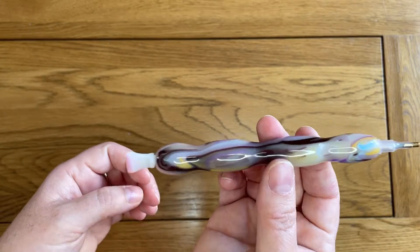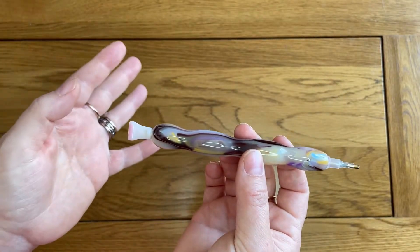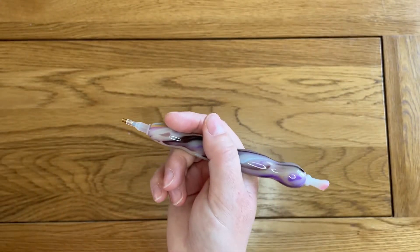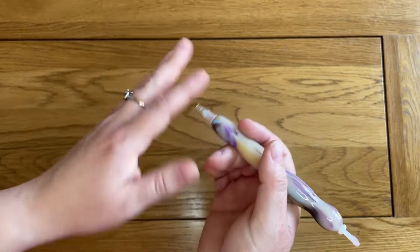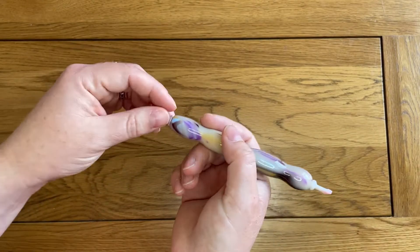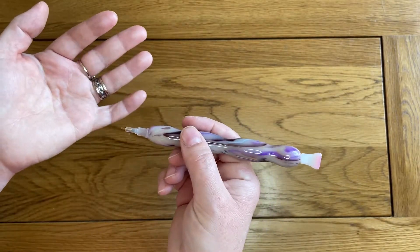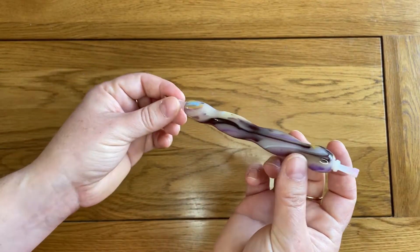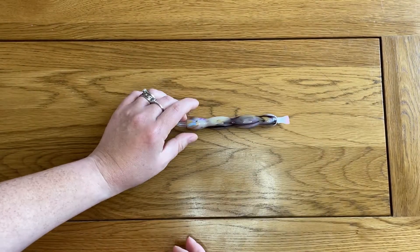I bought this pen quite early on in my diamond painting journey, about a year ago. I wasn't asked to pick a shape, or at least if I was, I didn't notice. But it turns out this is basically perfect for my hand and, one year on — having bought lots of other pens — it's still one of my favourite pens to use, just because I find it so comfortable. I'm small with quite small hands, and a lot of chunky pens just don't do it for me. Let me grab another couple of pens that might give you a reference.